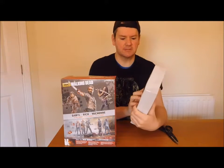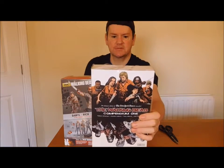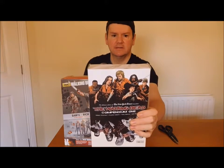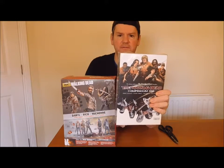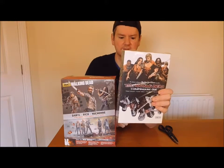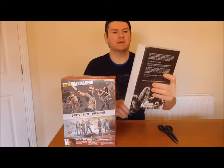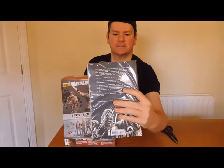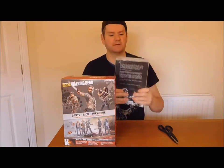I picked up also a comic book - a complete companion, volume 1. It's issues 1 to 48. You can buy them separate but it costs you a bit more money, 12 to 14 pounds each. This was 50 pounds. You can see the back of it. Pretty awesome - that's the complete set of The Walking Dead.